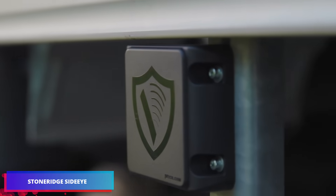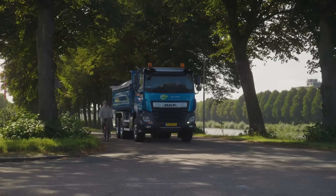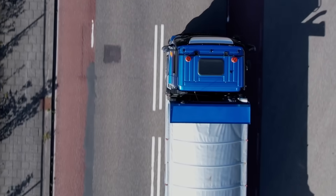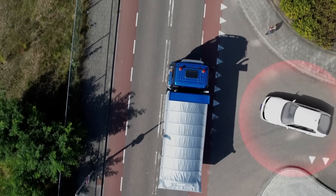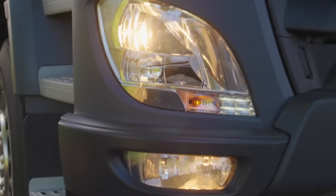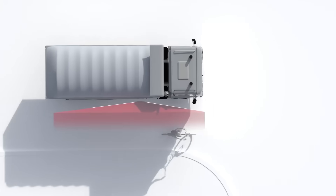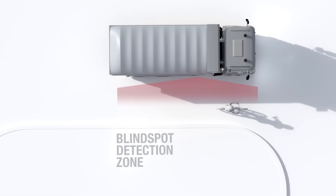The StoneRidge SideEye is a cutting-edge turn-assist safety system intended to protect vulnerable road users like cyclists and pedestrians. SideEye uses a combination of radar and camera technology to constantly monitor a vehicle's blind areas and provide real-time visual and auditory alerts when a person is detected. This functionality is especially important during turning maneuvers, as sight is restricted and the risk of collision increases. SideEye is designed to work reliably in poor weather and low-light circumstances, providing consistent protection in congested urban environments.